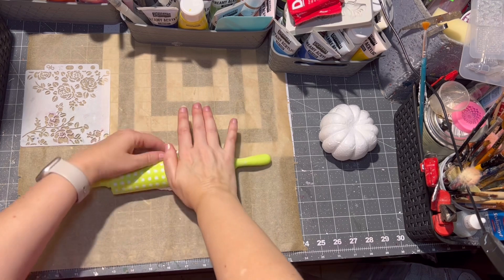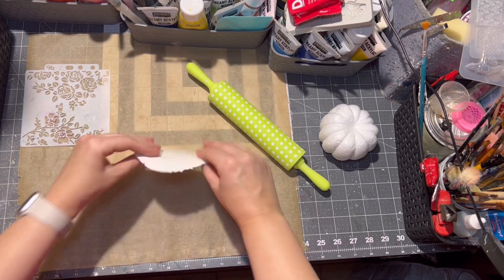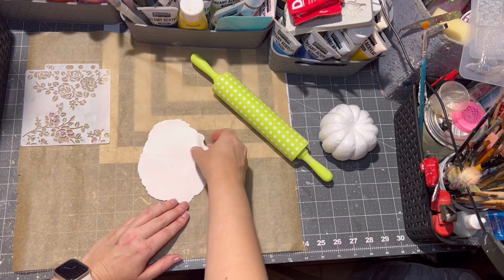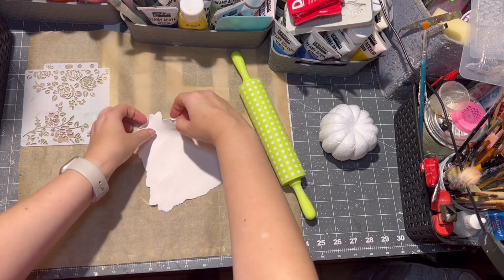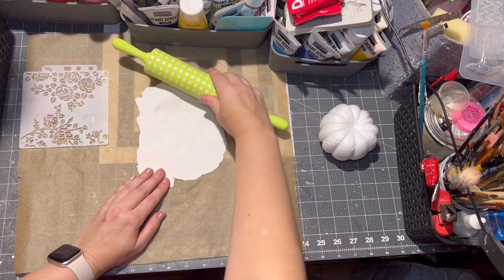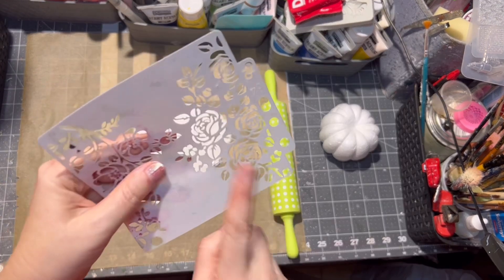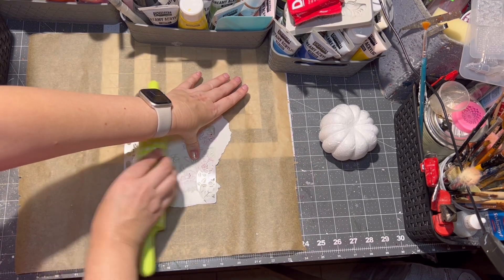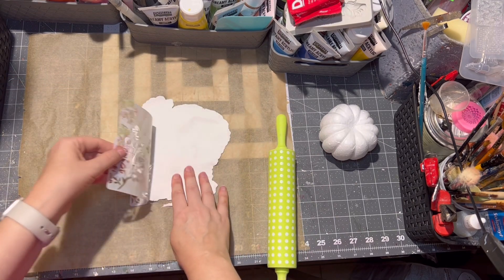With some help from molds from Stamp Area, I am about to do a different kind of pumpkin. Firstly, I roll out some air-drying clay, making sure it is pretty thin, and then I applied a rose stencil onto my clay and made sure the roses are visible on the clay.